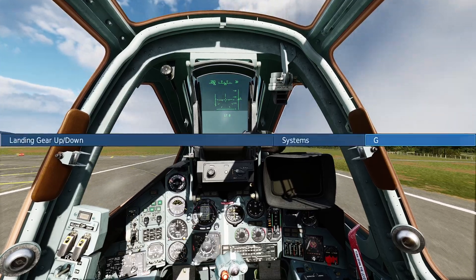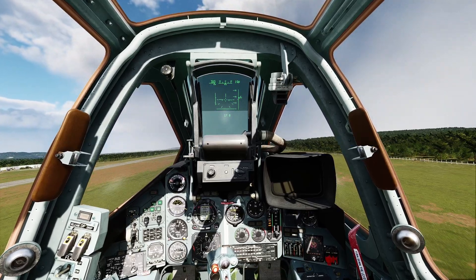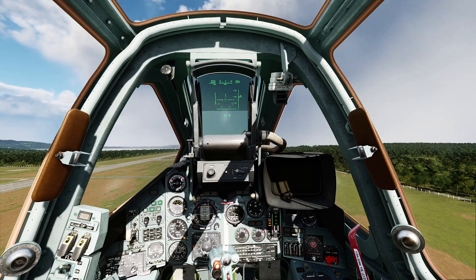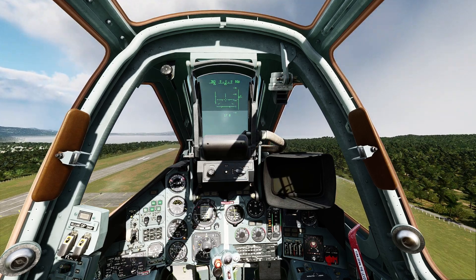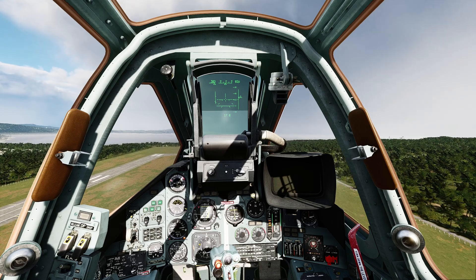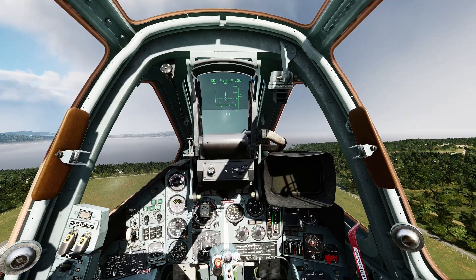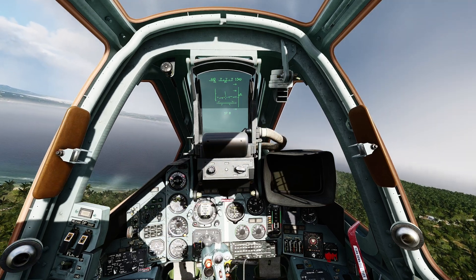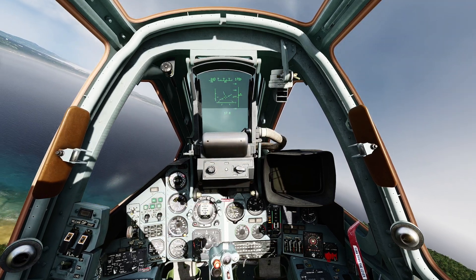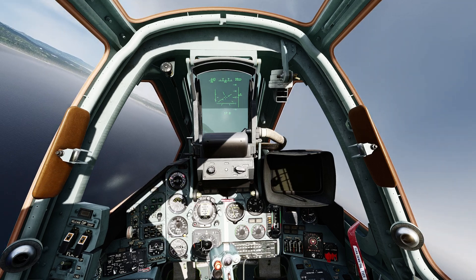Bring the gear up by pressing the G key. At about 300, pull those flaps up too. That's it — you are in the air. Fly her around, get used to her, get an idea of how fast she maneuvers. Try and maybe do some stall exercises and get yourself out of a stall. Just play around.